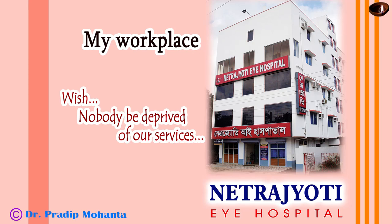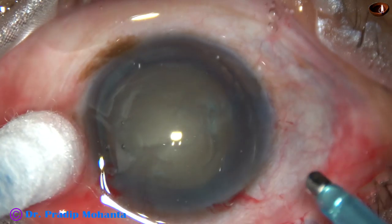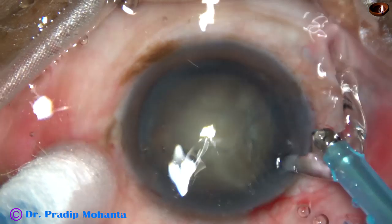Friends, welcome to my workplace at Ranaghat, West Bengal, India. In this video, I am going to demonstrate two cases of nucleus management by divide and conquer technique.